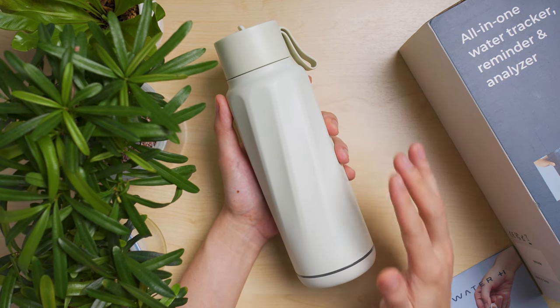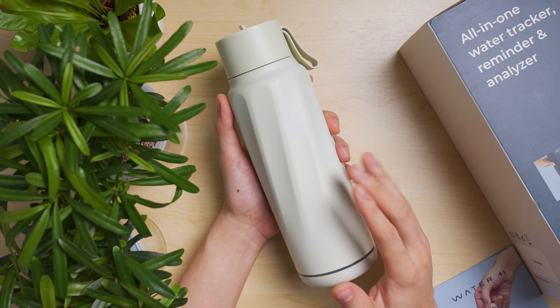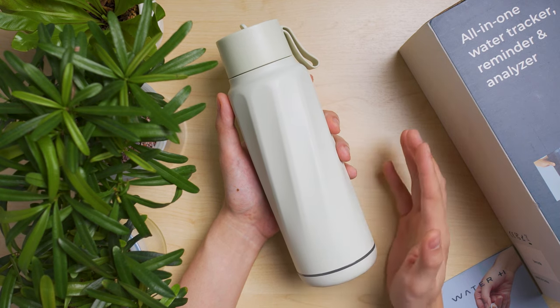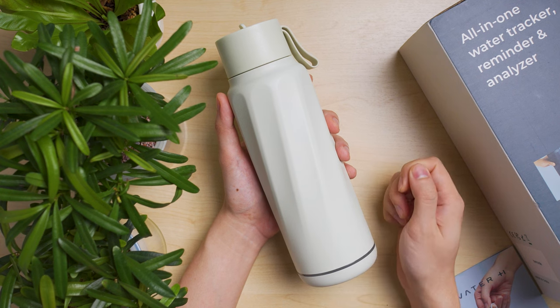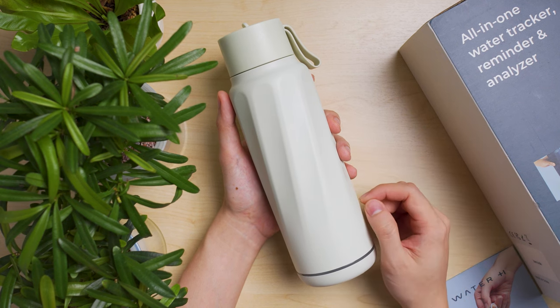The water bottle is not dishwasher safe — cleaning in a dishwasher can affect the sensor. Just use a typical soft brush, light soap, and water to clean the insides, which I do after testing with aquarium water.